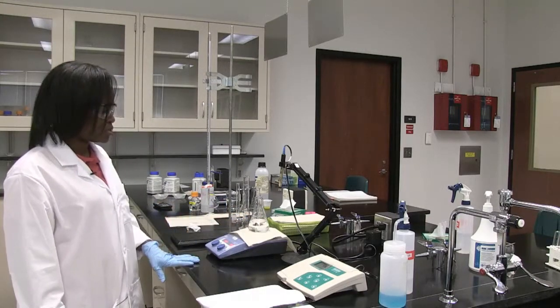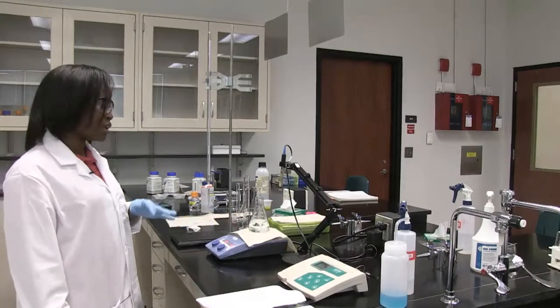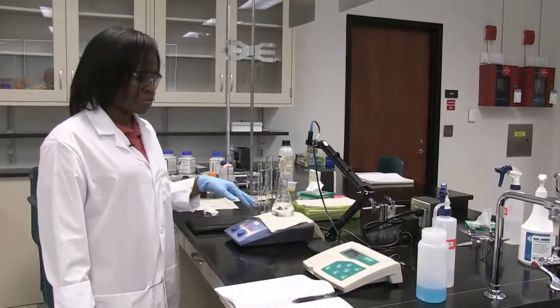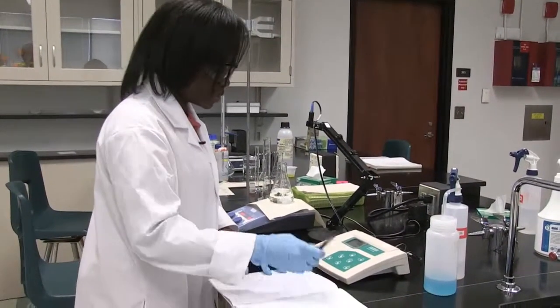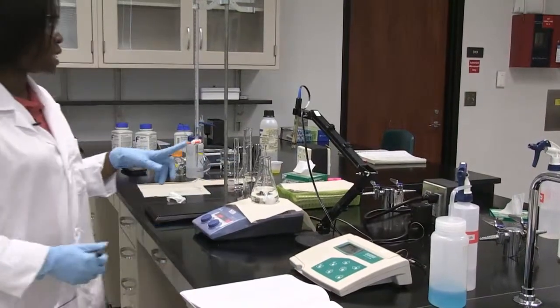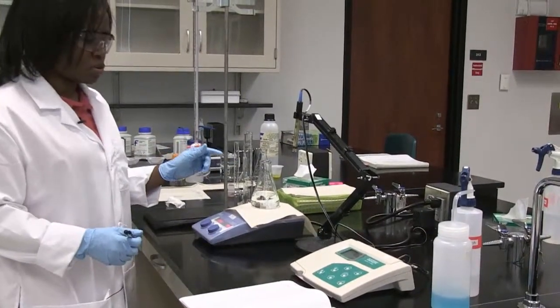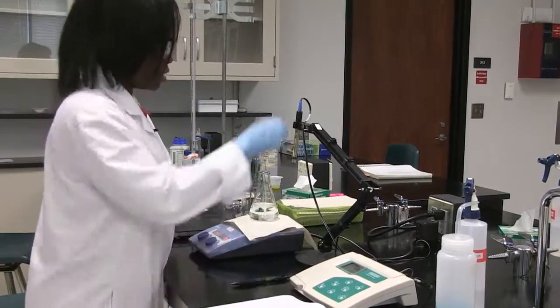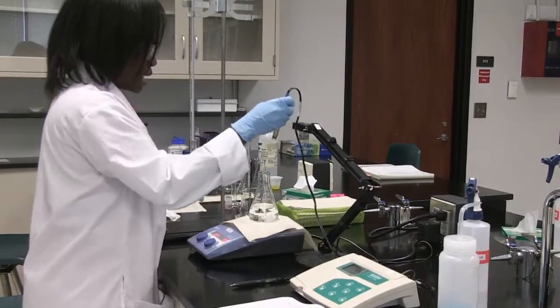The first thing to do is measure the pH before we start any titration — measure the initial pH after you've made the buffer. This is at a volume of zero, because we have not added any base yet. We have to record that initial pH when no base is added.